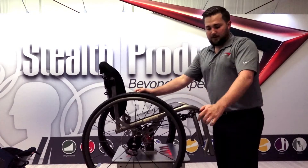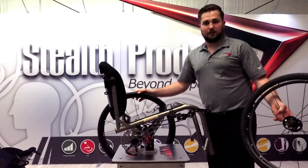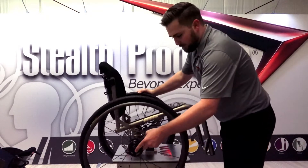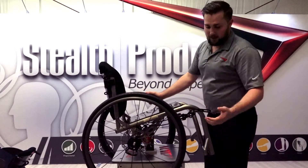A nice benefit of this lever is that whether locked or unlocked, you still maintain quick-release capabilities of the tires. This is a major advantage for those who transfer themselves independently and are in and out of their car multiple times a day.